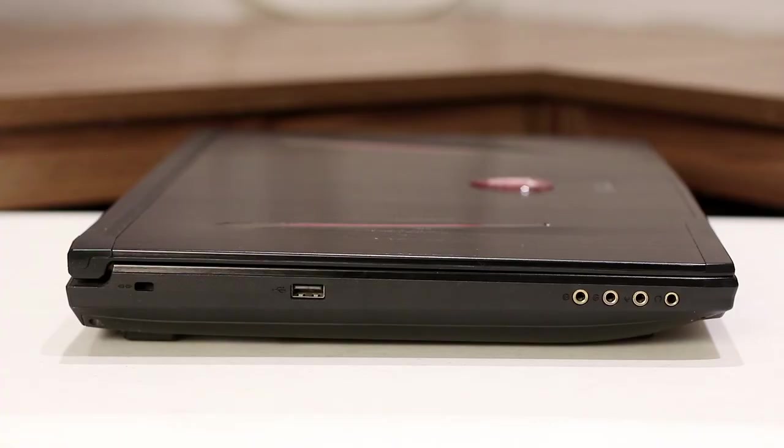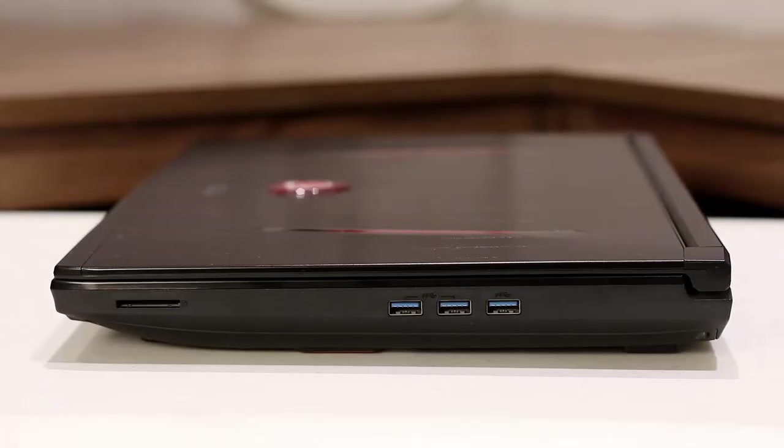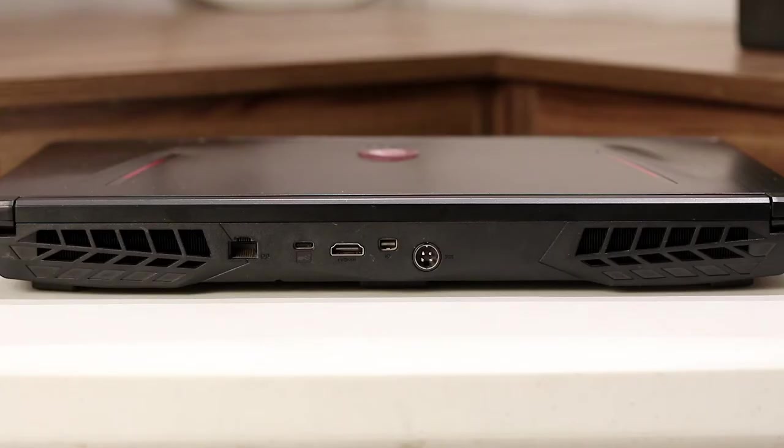Connectivity-wise, the unit has a Kensington lock, USB 2.0 Type-A, and four gold-plated audio jacks. Switching to the other side, we can see the SD card reader and three USB 3.0 Type-A ports. At the back is an RJ45 port, USB 3.1 Type-C, HDMI, mini DisplayPort, and the proprietary connector for the 180-watt power adapter. The laptop allows you to hook up two external displays simultaneously and enjoy content on a larger display.